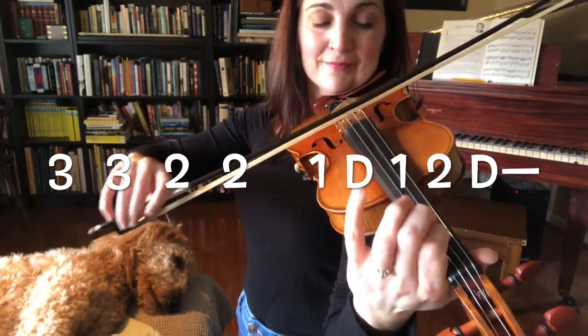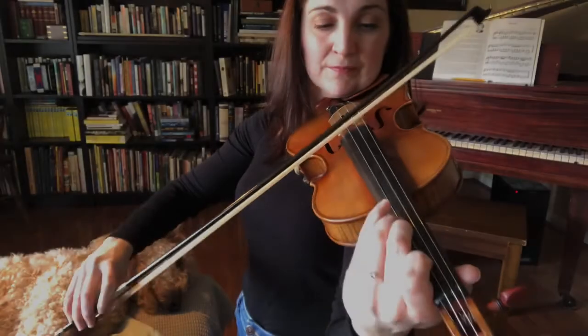Now move your bow and three fingers to the D string.